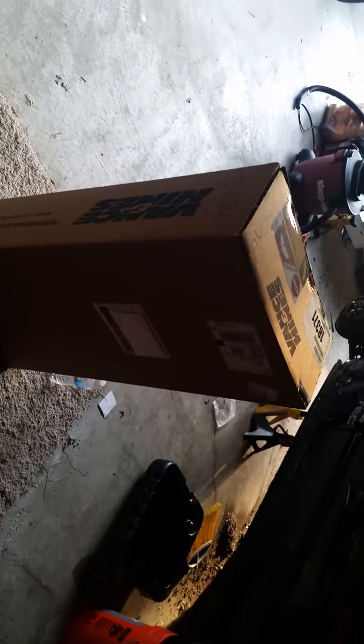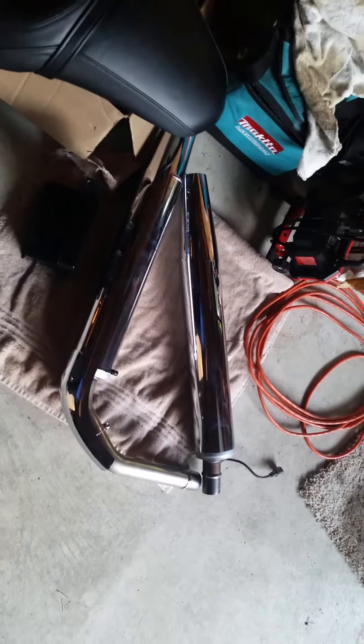What we have here are the Vance and Hines slip-ons for the 2016 Vaccaro. I kind of got ahead of myself and already pulled off the old exhaust — brand new, only 10 miles on it. Getting the bike out here, the stock exhaust comes off very simply once the bags are removed.